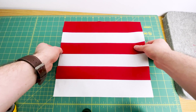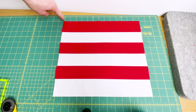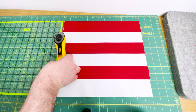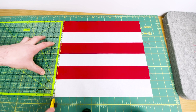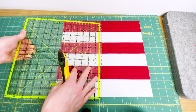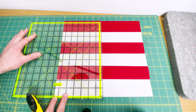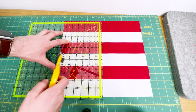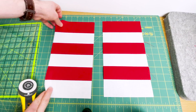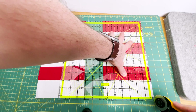Now we're going to cut this. Line it up on your mat using horizontal and vertical lines, and just tidy up that edge — line up your ruler on the lines and make a small cut to give you a straight edge to work with. Next, take your ruler and measure six and a half inches from the left-hand side, making sure the ruler lines up with the top and bottom of your block and the seam lines. Cut at six and a half inches, then again on the second half, and you have two pieces that are six and a half inches.